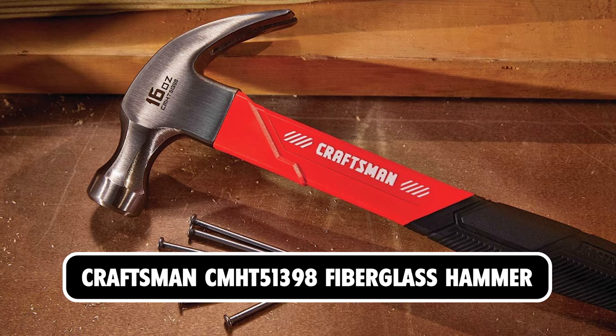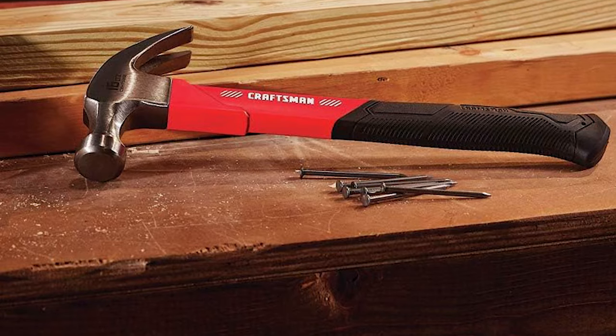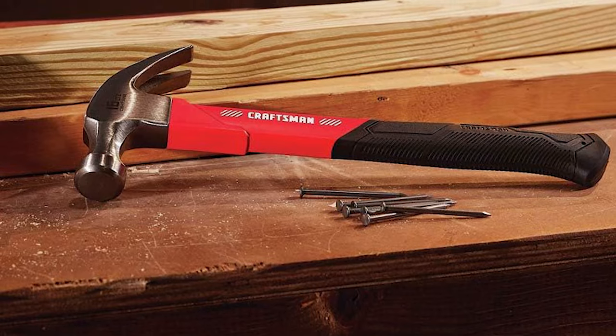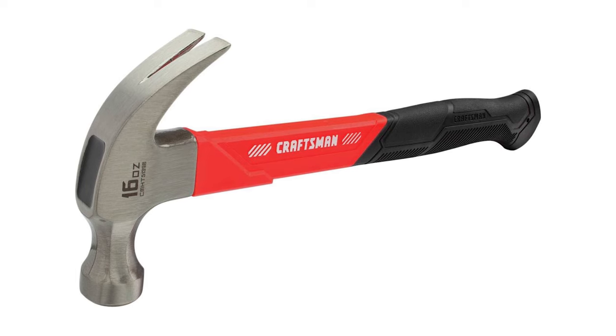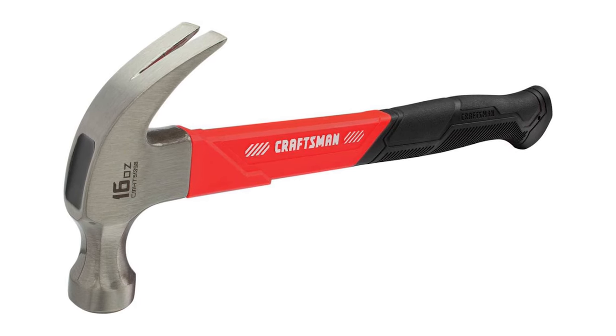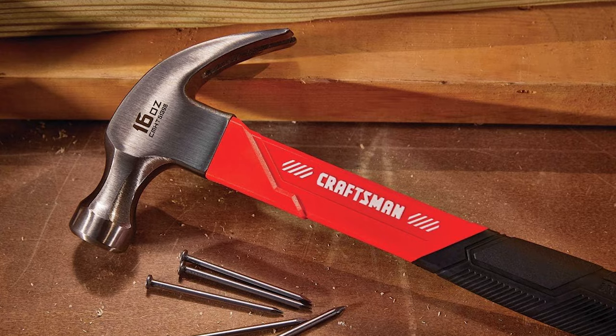Craftsman CMHT 51398 Fiberglass Hammer. The Craftsman Hammer is made of strong, durable, lightweight fiberglass, making it easy to use and easy to swing. The lightweight characteristic makes it ideal for most common household jobs. At only 1 pound, it is very lightweight yet strong and durable enough to handle frequent use.